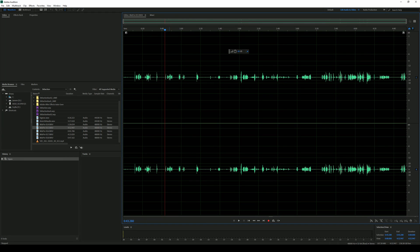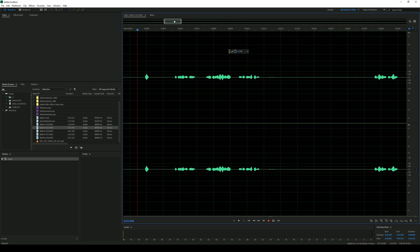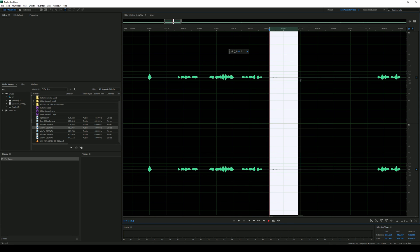Let's go ahead and jump into Audition and play back what this thing actually captured that day. Okay, so that was the main guy, which was clear. You can hear that, and I'm going to zoom in so you can see it better. This is the main guy, and this is the hostage. This tiny little audio here was the response from the bad guy.